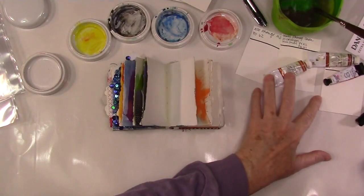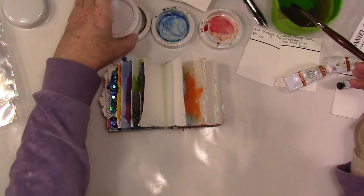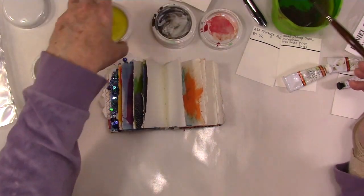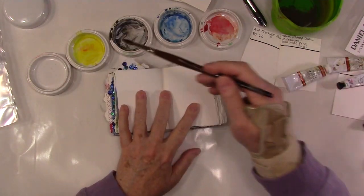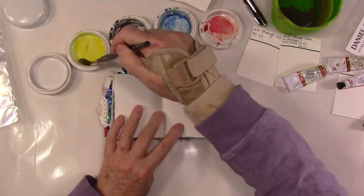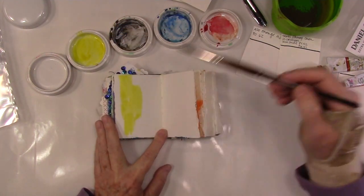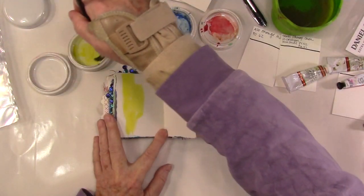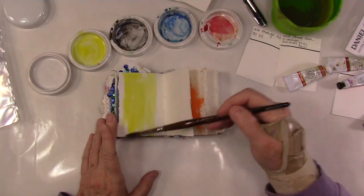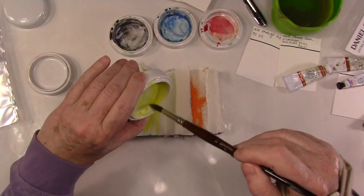I am essentially cleaning out those little dishes and I wanted to talk to you about them. I just purchased them maybe a month or so ago from Amazon and they're porcelain. They stack and they have a lid, so it's a set of five dishes that stack with a lid. The whole order is for three sets of five, and it was like 20 bucks.